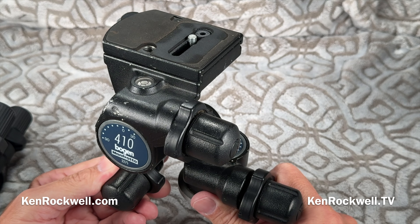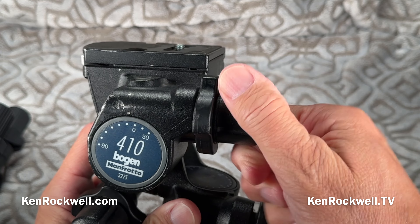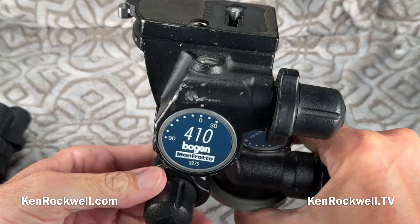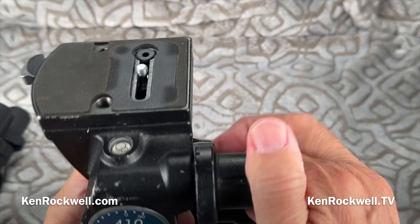You'll notice as I turn this, it's moving only very slowly. The way I use this is for all of my serious work on a tripod — I plop it down. This controls the left and the right. This controls the vertical, and this controls the left and right tilt.